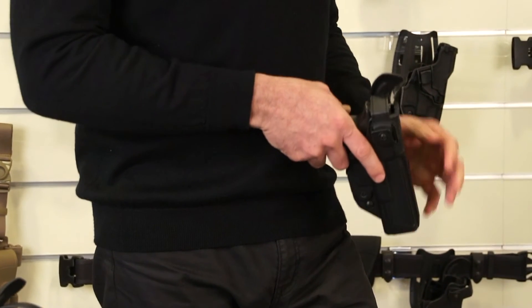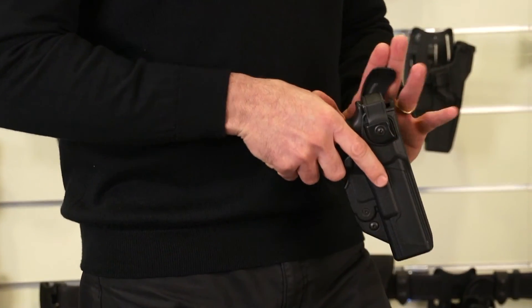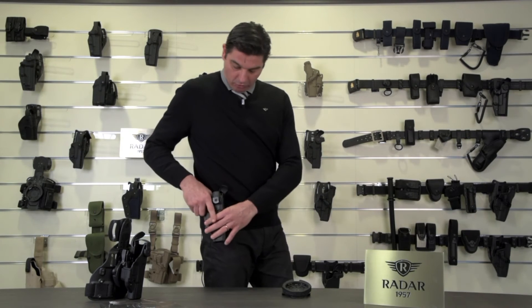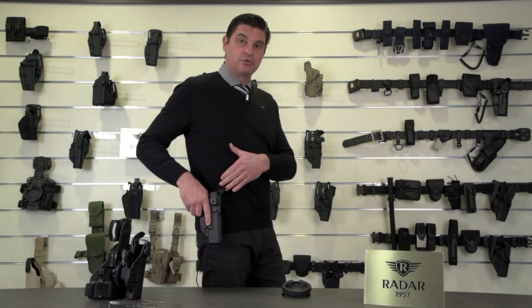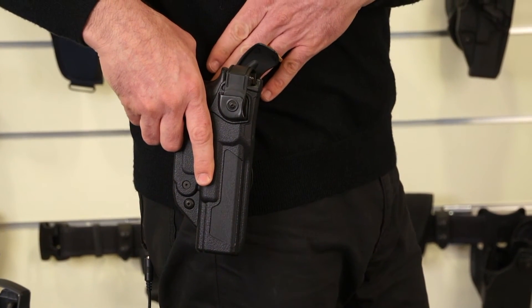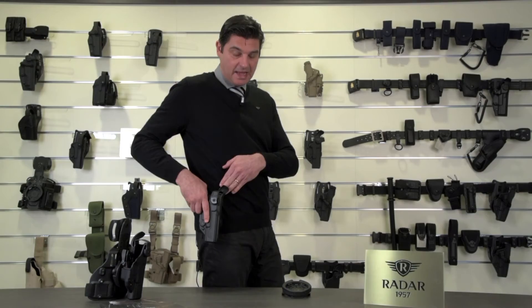Another security system is the Roto Guard, which is on top here. It protects against attacks from the front, and also prevents the button from being pressed if the end user has vests that would push onto the release button of the security mechanism.